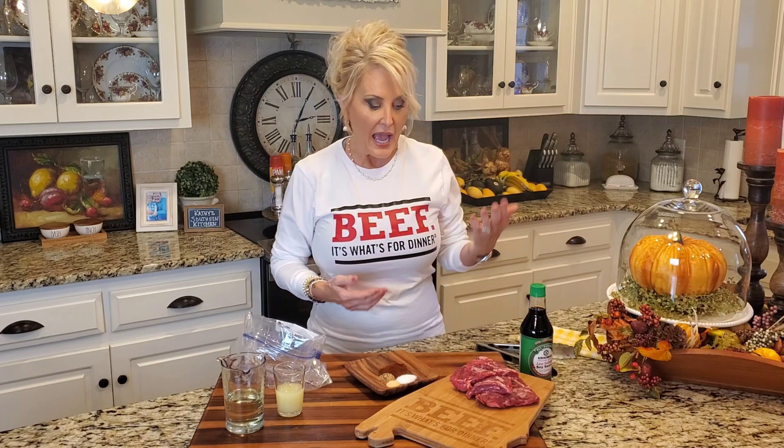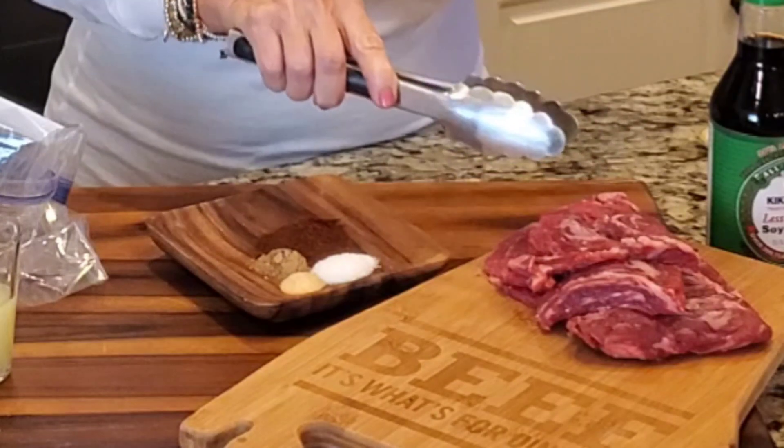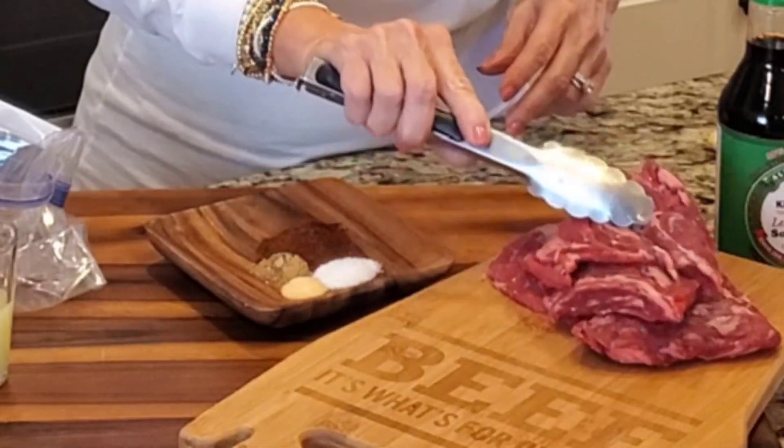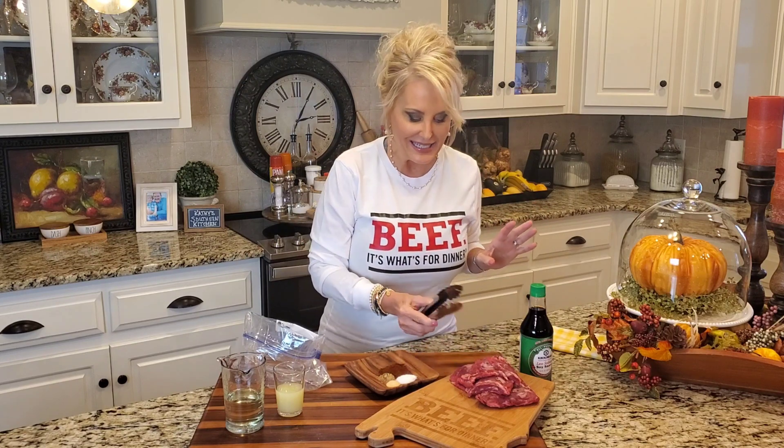Now before I get started on our marinade for these fajitas, I want to tell you about the fajitas themselves. I'm using a skirt steak, about a pound in this recipe, and I've trimmed my skirt steak just a little bit. You're going to have a good bit of marbling and some fat, but if you see any pieces that are really large, just go ahead and trim those off. Very easy to do.